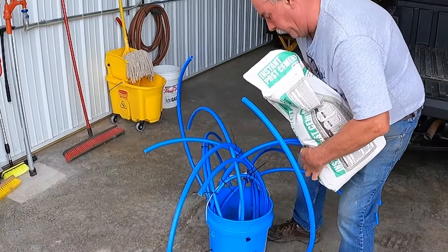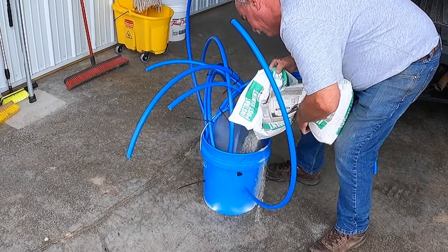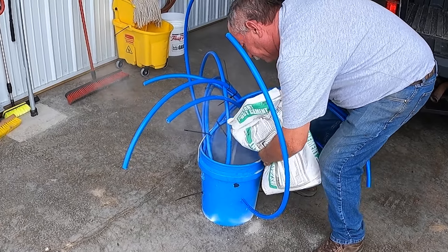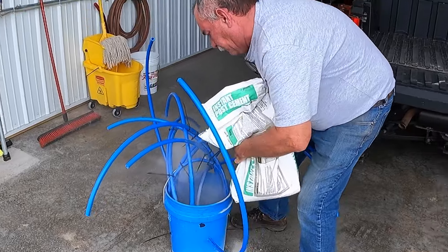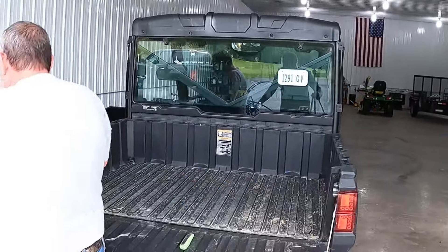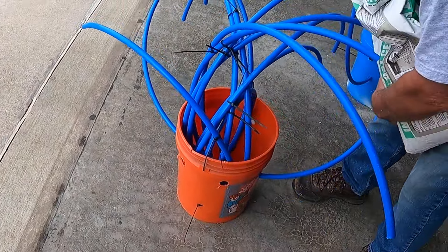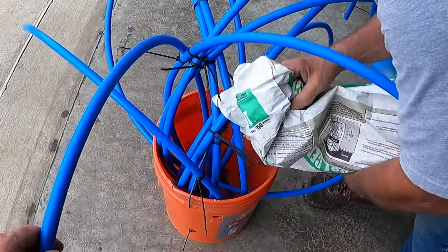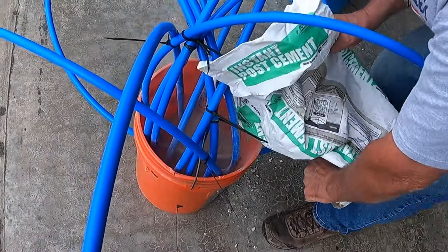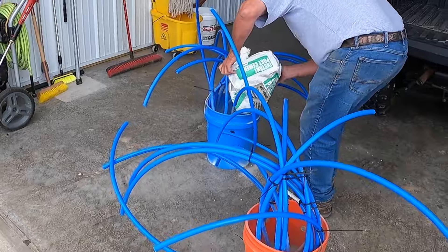We're about to dump some concrete into these buckets — about 25 pounds in each one. Two down. We're gonna fill these up a little bit, mix it with water, and then take them down and place them in there.